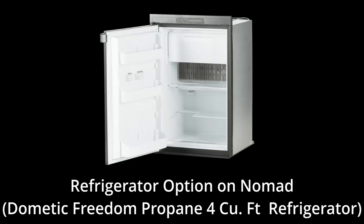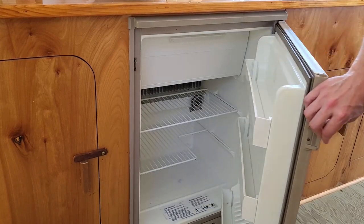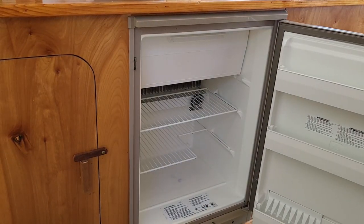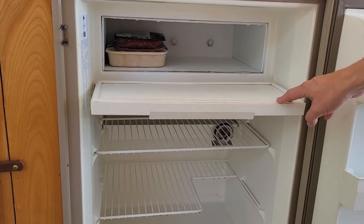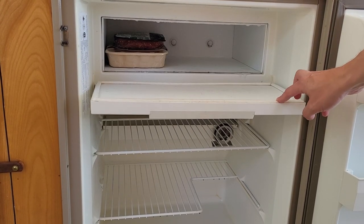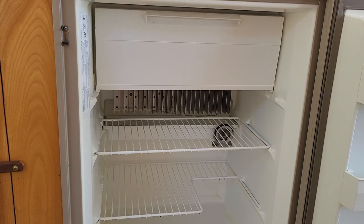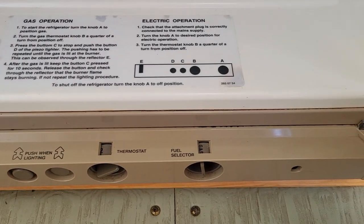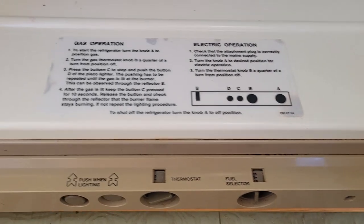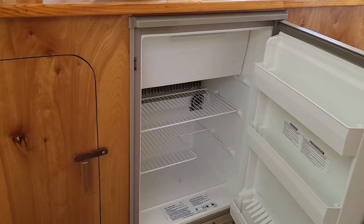On Nomad we have a combo propane-electric Dometic Freedom 4 cubic foot refrigerator, slightly larger than a typical mini fridge, and it does have a small freezer up top that works pretty well. I primarily use it in the propane position — it's very efficient in that position — and it does draw quite a bit from the battery in the electric position, so I use propane to be as efficient as possible. You can see on the bottom here clear directions on how to light it in the propane position or operate it in the electric position.